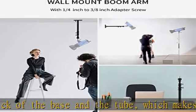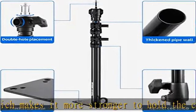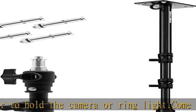Save space: the DSLR camera wall mount can be easily fixed on a solid wall or ceiling, helping you walk through your studio, making the space feel bigger and clutter-free.